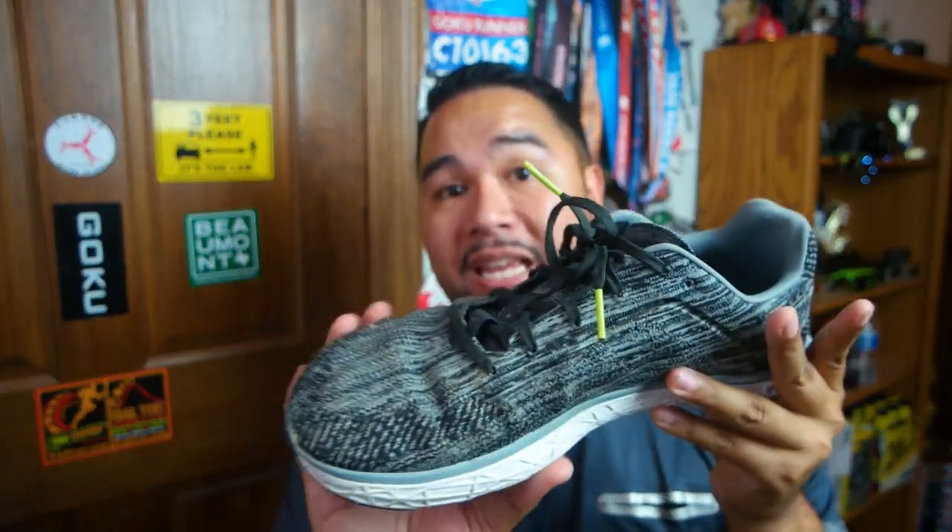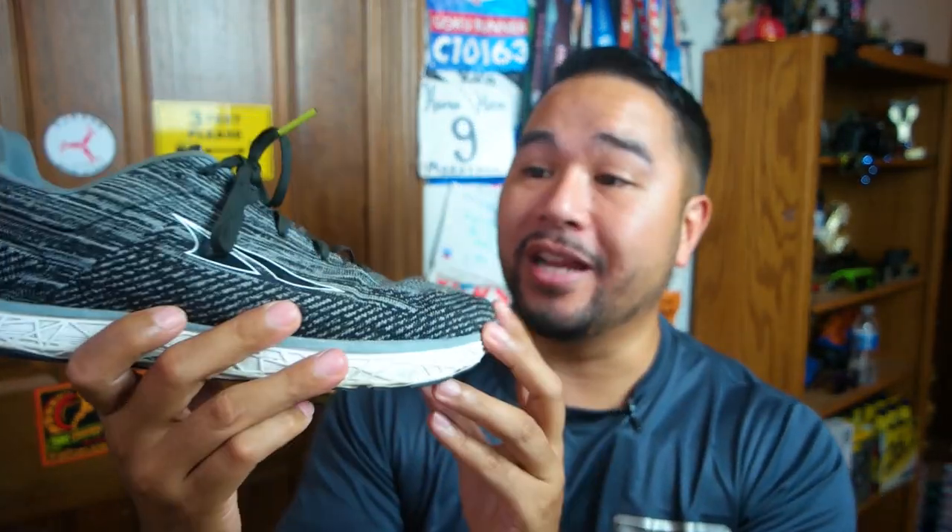The look of the shoe — I do like it. It doesn't look as clown-like as the previous ones I had before. Even though the toe box is wide, it doesn't look too crazy wide. It's not too clown-looking, so these are a good-looking shoe. I do like the black, white, and gray colorway.